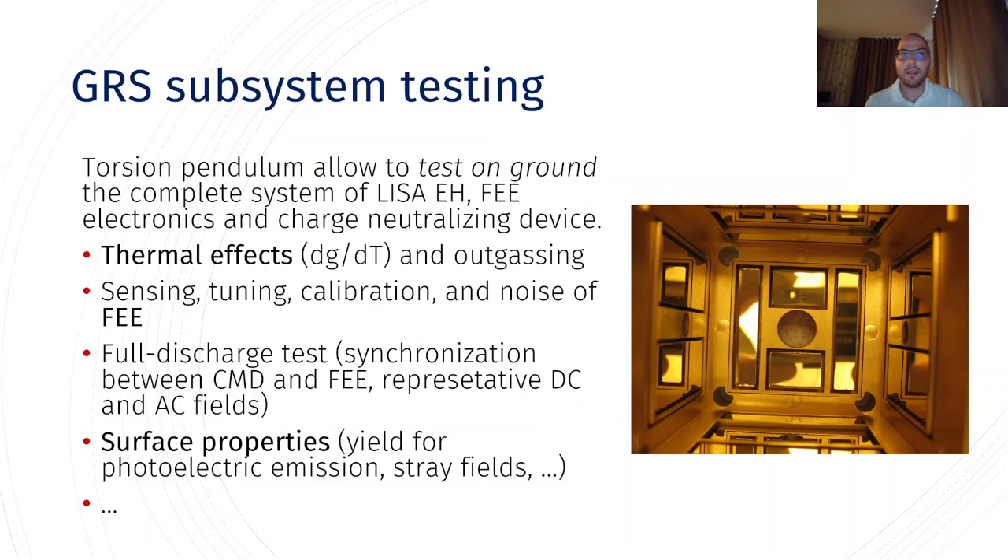It's important to test the technology of the LISA electrode housing and gravitational reference sensor on ground, and the only way to do that is with torsion pendulums. With torsion pendulums we can estimate the noise and the performance of not only the electrode housing, but also the front-end electronics and the charge neutralizing device. We can investigate many aspects of the mission — for example, thermal effects, the performance of the front-end electronics in terms of sensing and tuning, calibration and noise overall. We can test the charge management device and do full discharge tests with representative actuation, injection and DC fields around the test mass, and also test the properties of the sensor in terms of surfaces and stray fields around the test mass.